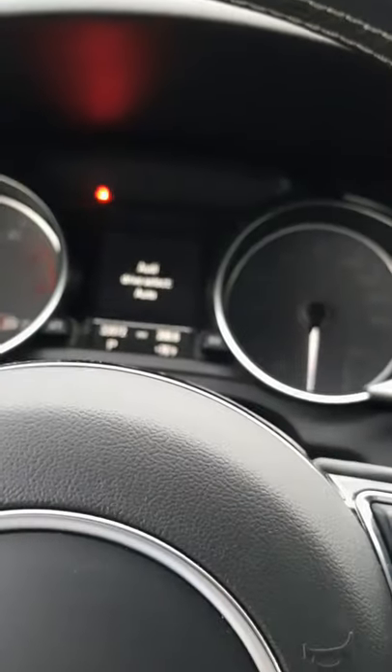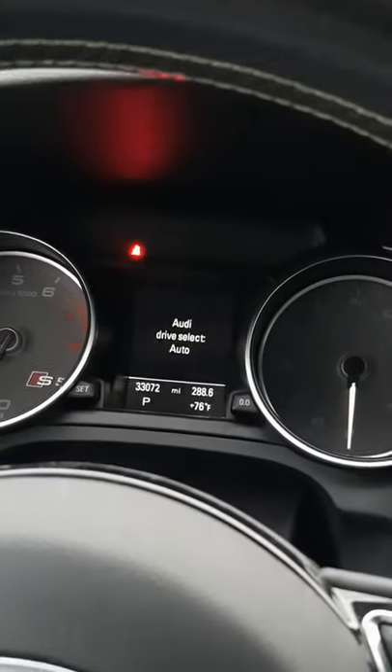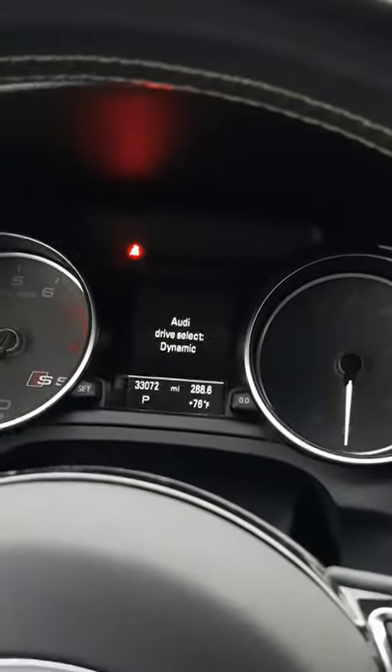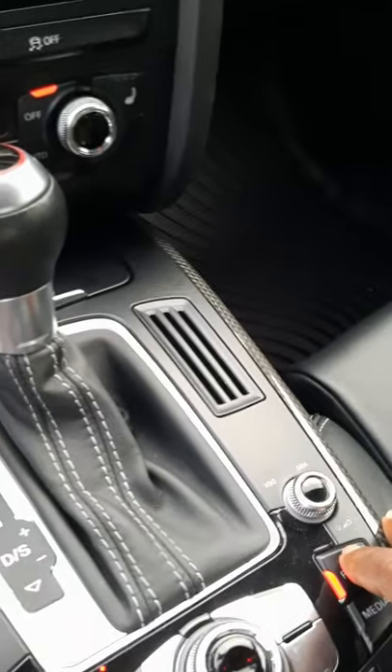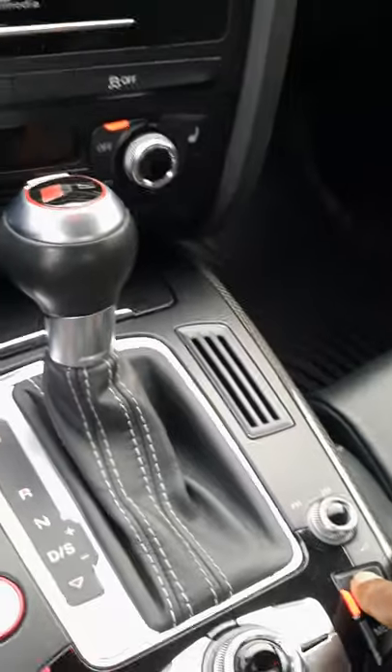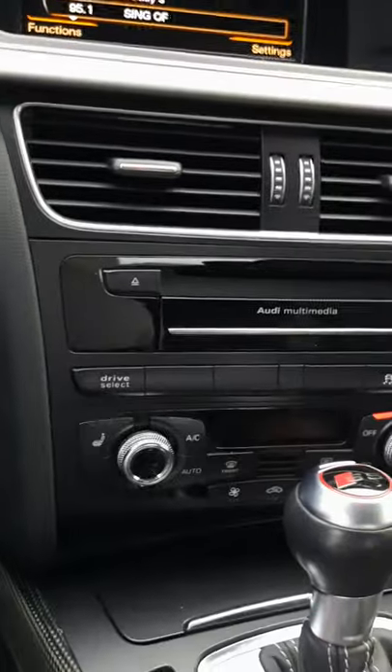The camera had some trouble focusing there for a moment. I also had music playing in the background — I'm still learning how to turn the radio off, so bear with me. The car has dual climate control, heated seats, and a sunshade for the panoramic glass.